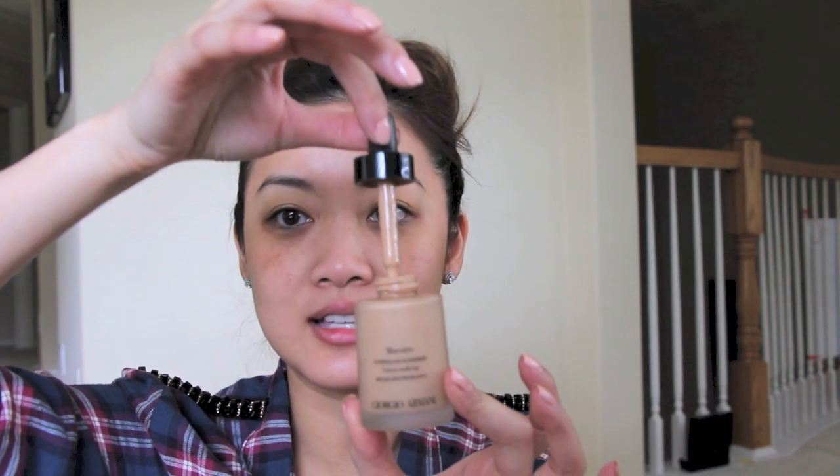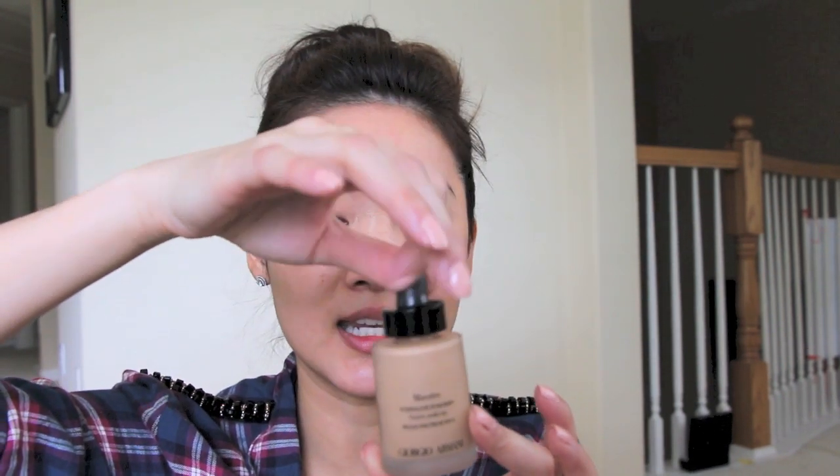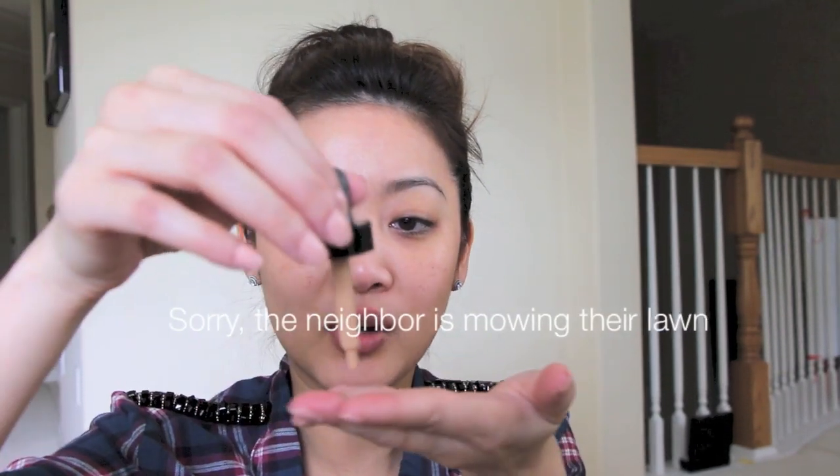This bottle actually has a dropper in it, and you can squeeze out however much you need. According to the directions, I'm going to put it on with my fingers and see how that works. They say squeeze about three drops — let's just do four.